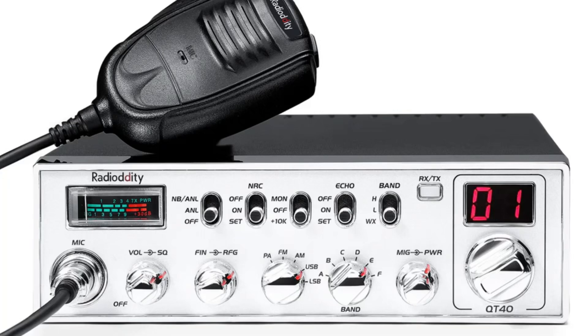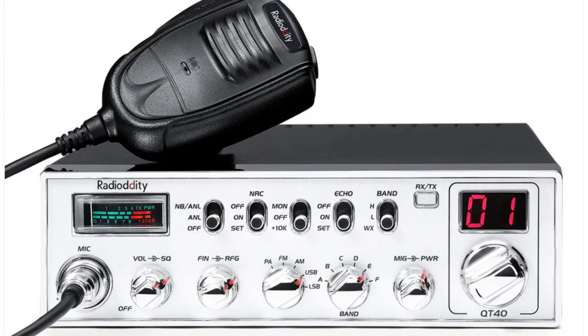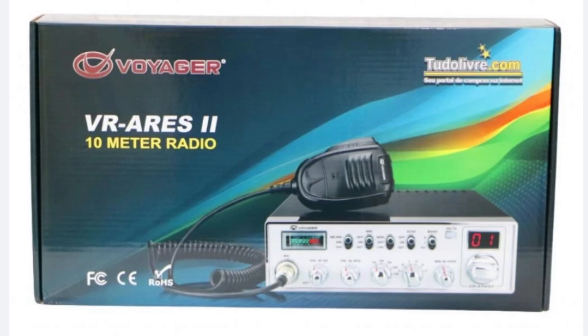In that line of radios with Radioddity, they also have the QT40, which is the Ares II clone. The AnyTone Ares II is that QT40 — a 40-watt radio, AM, FM, SSB, and it has a weather band on it as well. It's also known as the Voyager or Voyager PX or Voyager PX Ares II. There are a lot of versions out there — they kind of clone them in China where a lot of these are made. That's $199 from Radioddity.